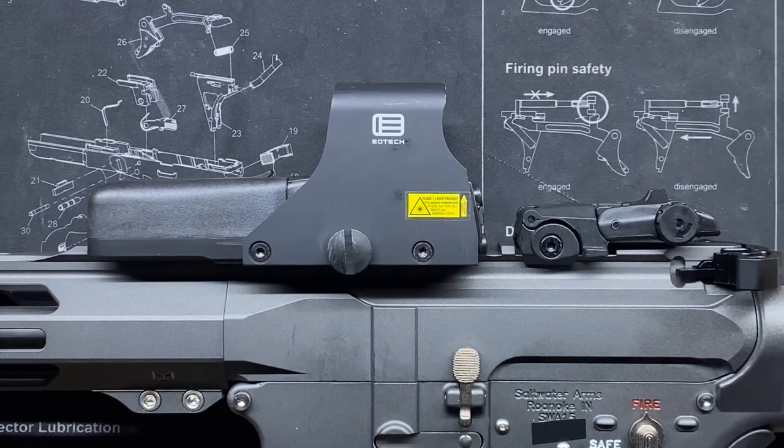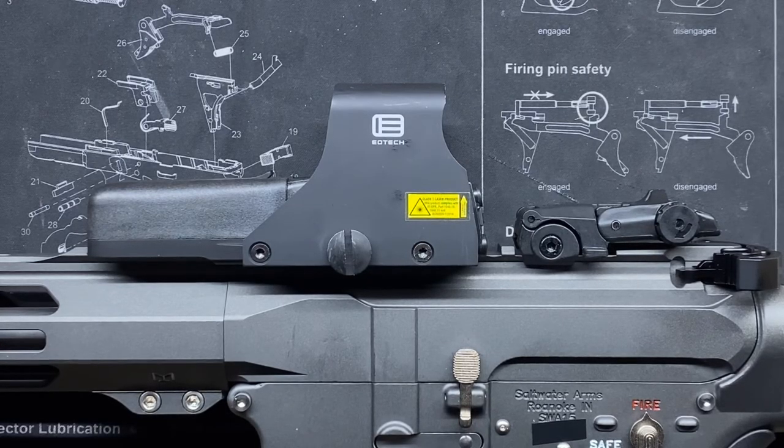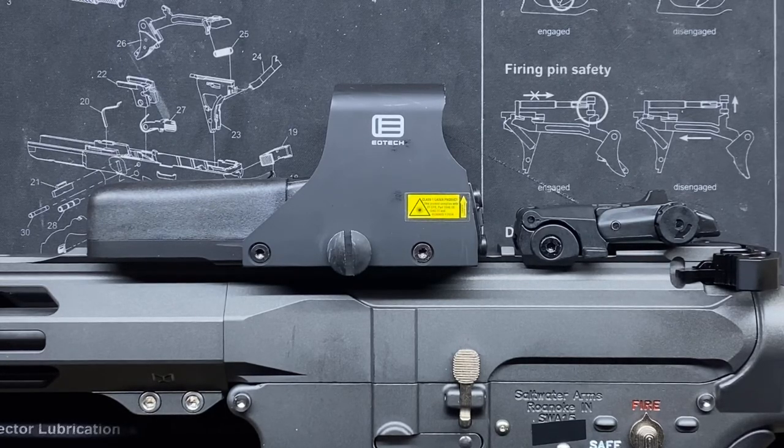That's my rambling case for why I have such a love affair with the EOTech 512 and why I'll continue putting them on every single gun. If you disagree or have a different opinion, let me know in the comments. I hope everyone is having a wonderful day — catch you guys next time.